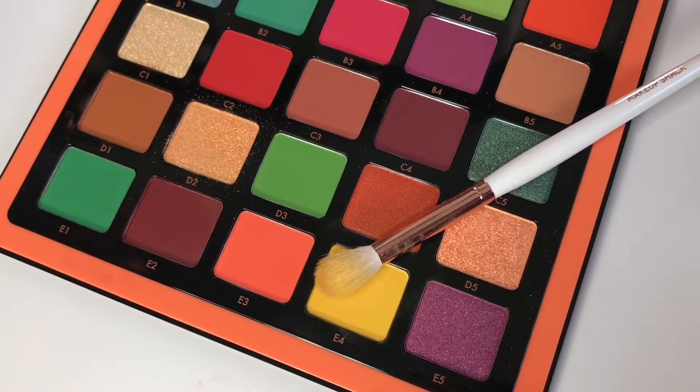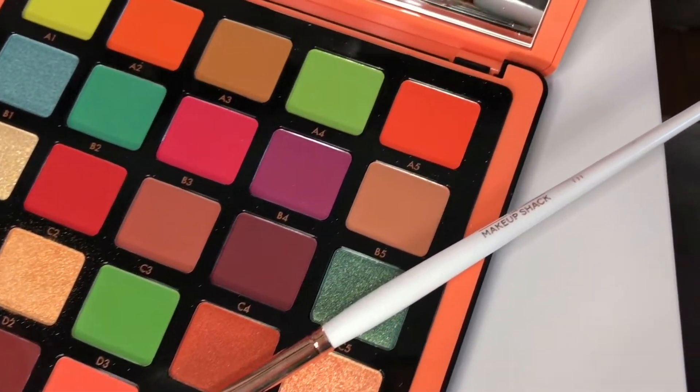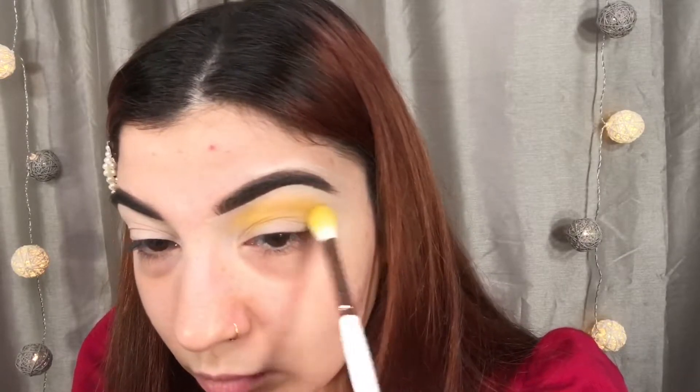After we have a nice, smooth surface, I'm going to be taking my Norvina Volume 3 palette, and I'm going to be taking that yellow shade right there. Just any fluffy blending brush — I'm using my Makeup Shack T11. And that is going to be our transition, so we want to place it a little bit above our crease and blending it back and forth in circular motions all the way up to our brow. Then I'm going to go in with a second layer of that yellow and deepen it up just a little bit more.